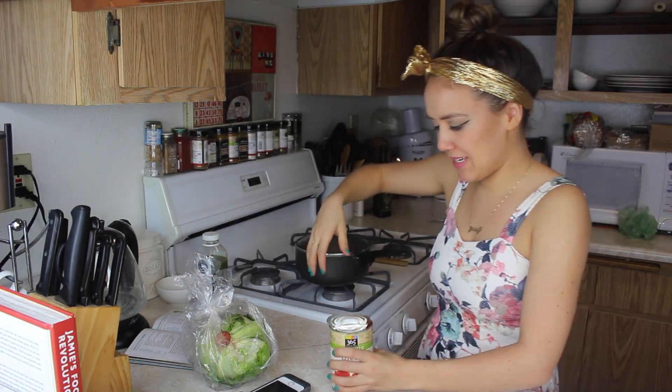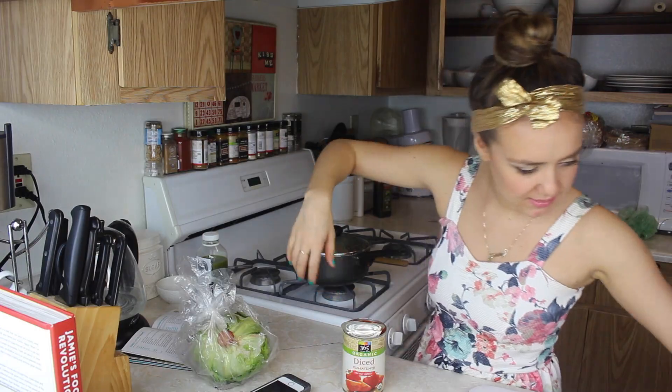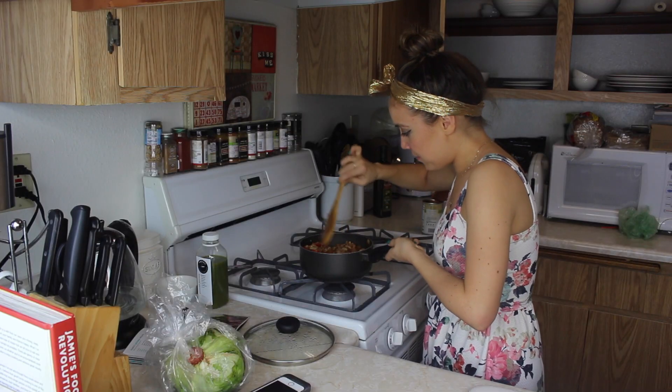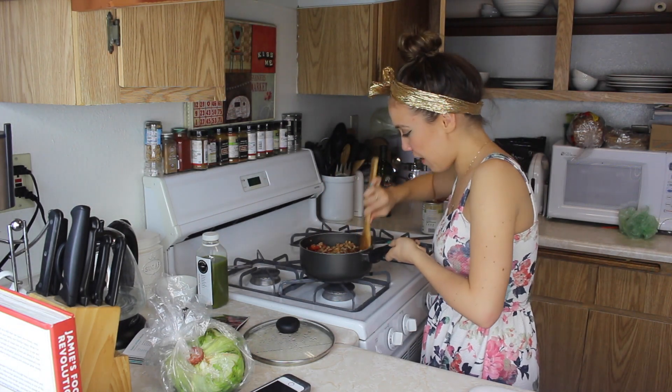Nice tin of organic diced tomatoes — I like the petite diced but I couldn't find it this particular day. In you go! Hope you haven't thrown the tin away — we're going to use it as a measuring jug. I used just under half a tin. Tip it in. And now we're going to let this cook for 10 to 12 minutes.